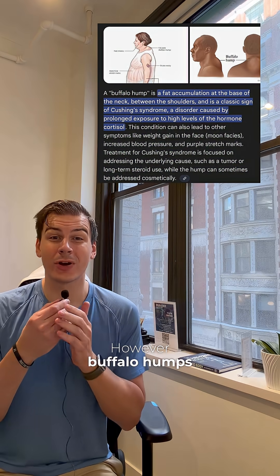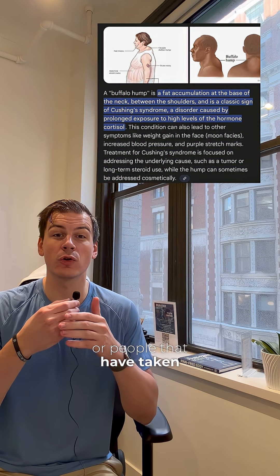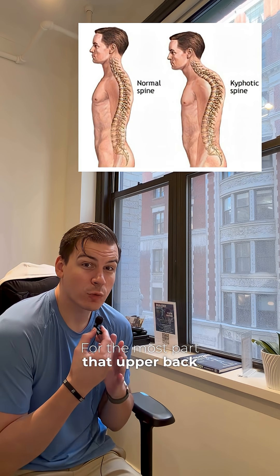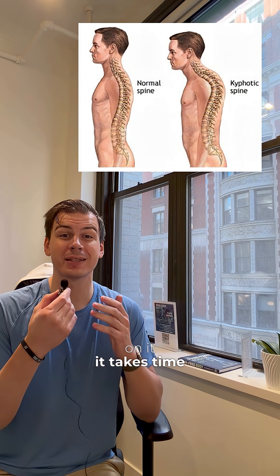However, buffalo humps are not super common and they're always tied to something like Cushing's disease or people that have taken corticosteroids for a long period of time — something that really raises the cortisol in the body. For the most part, that upper back rounding is coming from just the natural curvature of the spine. So if you want to work on it, it takes time.